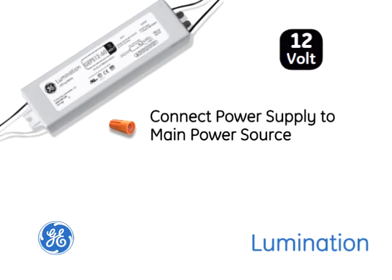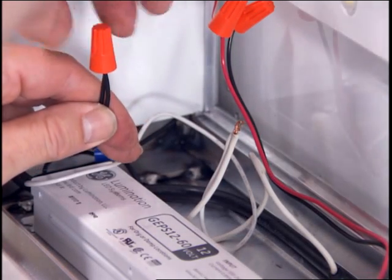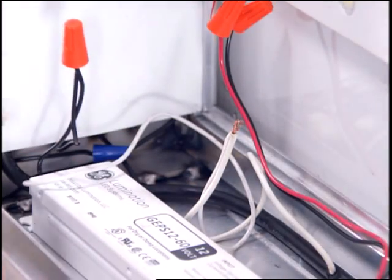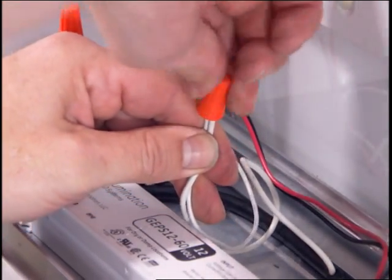Now connect the power supply to the main power source. Verify the power supply rating matches the power source input voltage. Connect the black AC line to the black input wire of the power supply, and connect the white neutral line to the white wire of the power supply.